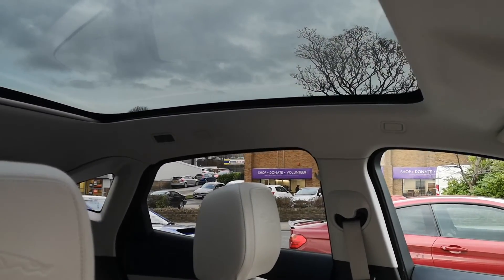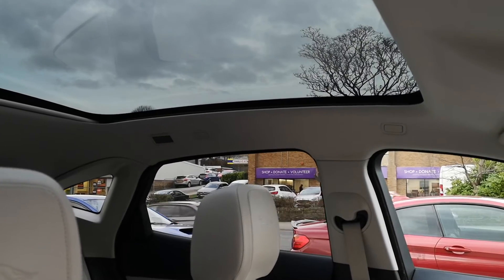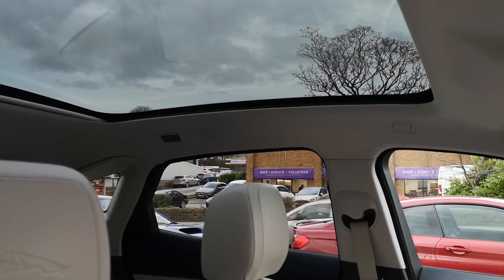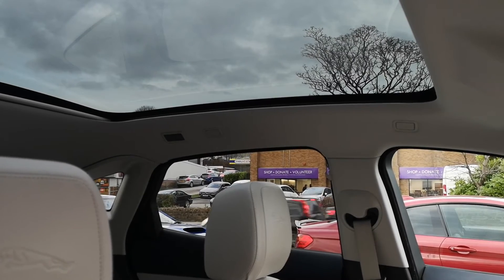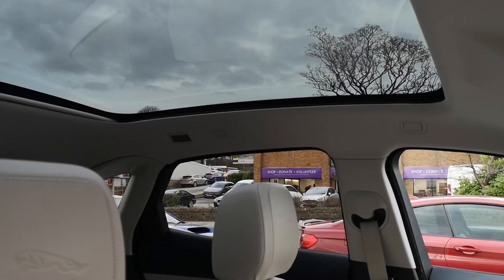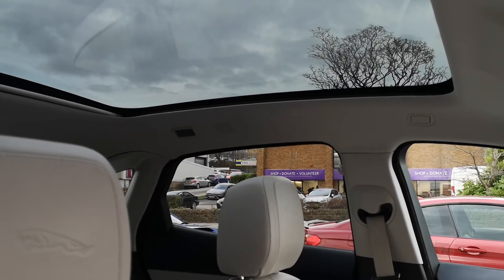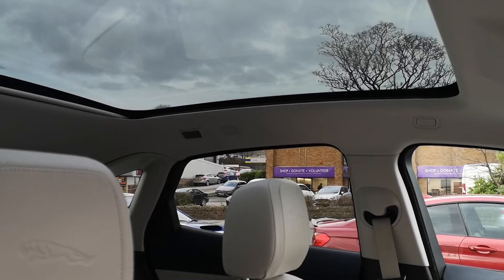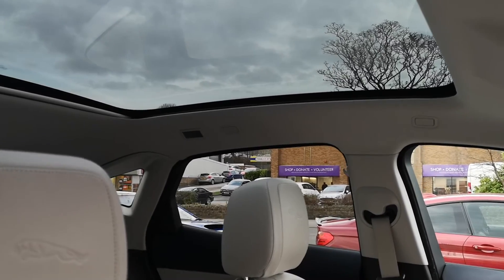You can see the lovely panoramic roof — it's a great big glass element that floods all that extra light into the cabin. It's a really nice feature on the E-Pace; it makes it feel nice and spacious inside, really luxurious. It goes really nicely with the light oyster coloured leather interior.